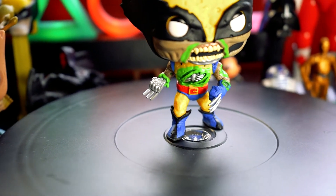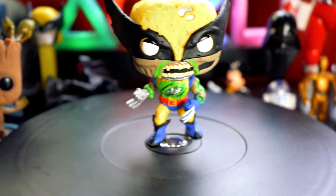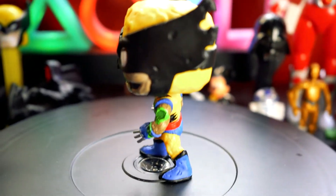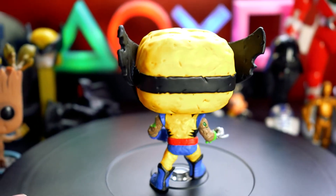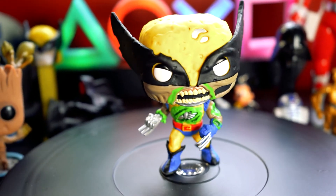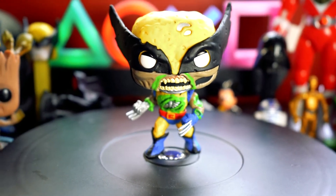And you can see his claws up there. This is sort of the design of the OG Wolverine, especially from the television animated series. You can actually see the tear and wear in the actual mask, which is a really cool detail. Not much going on at the back, but the main focus is at the front of the Funko Pop. You can definitely see him drooling that green ooze — I think it's some blood, but I'm not quite sure.